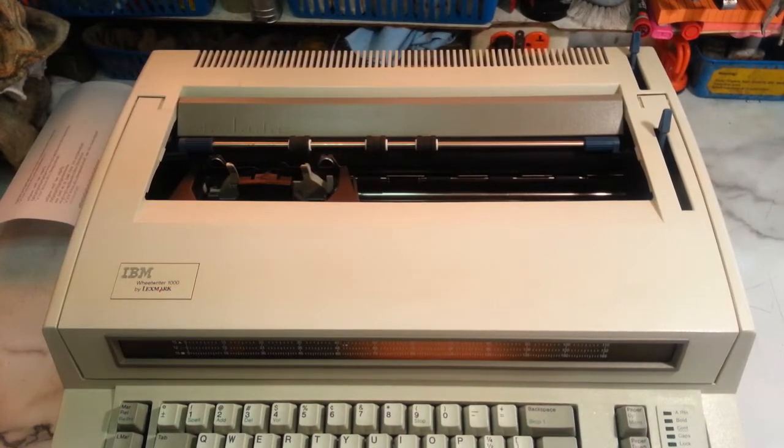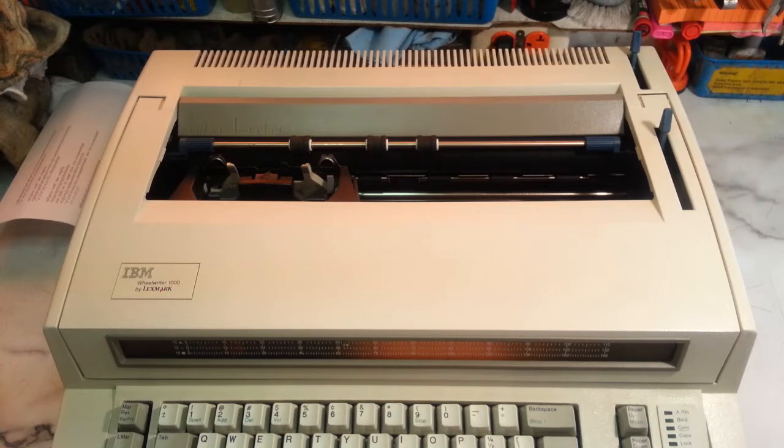Good morning, Dwayne here, PhoenixTypewriter.com. We're going to look at some electronic typewriters and how to manipulate the spacing — the pitch from pica to elite to micro and stuff.